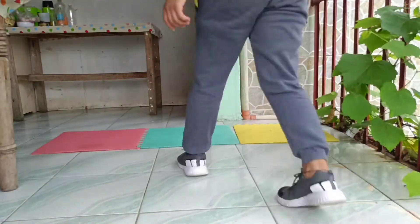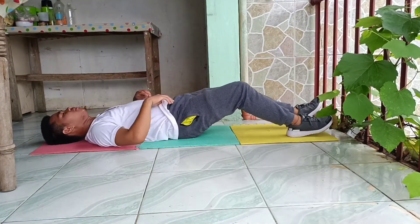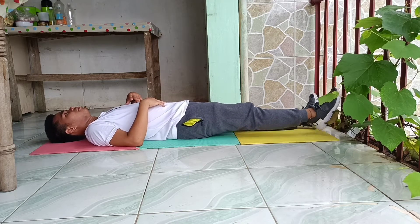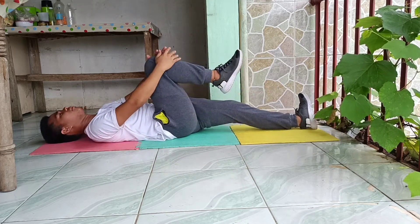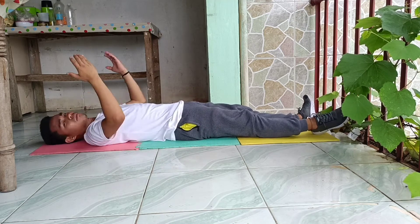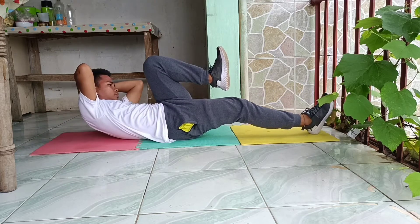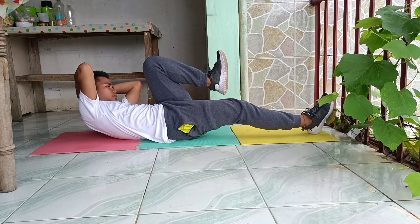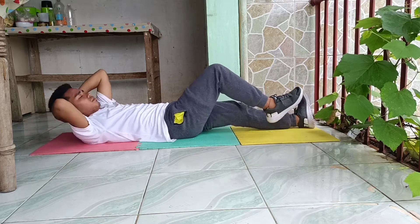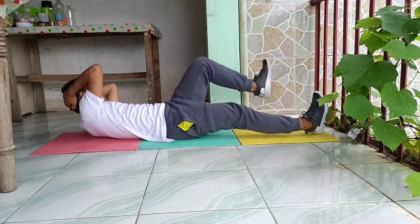This exercise is called the abdominal crunch. Lie on your back, feet off the floor, thighs perpendicular to the ground, knees bent at 90 degrees, hands behind the head. Curl your upper torso towards the knees, keeping your lower back on the ground. Raise and lower slowly. Repeat multiple times.